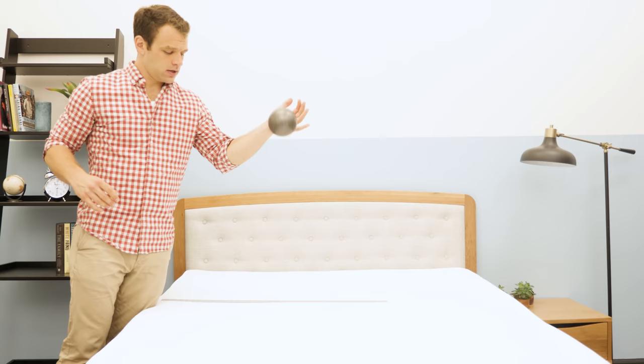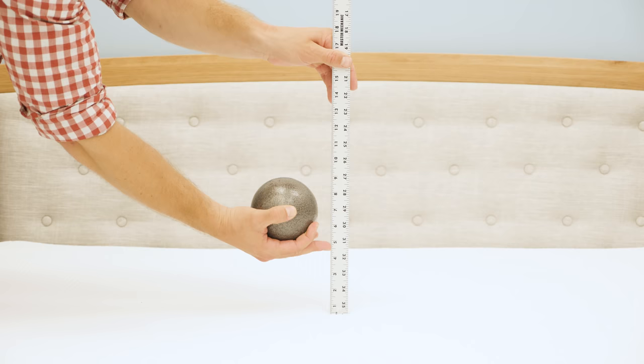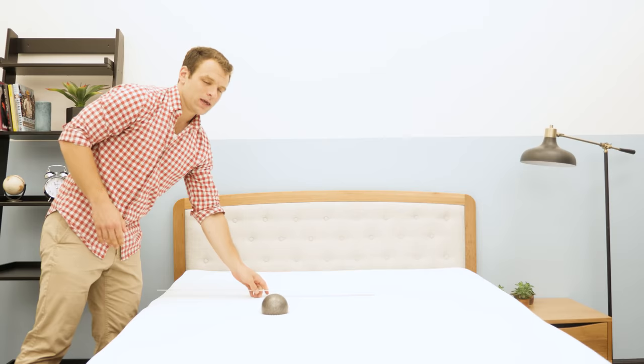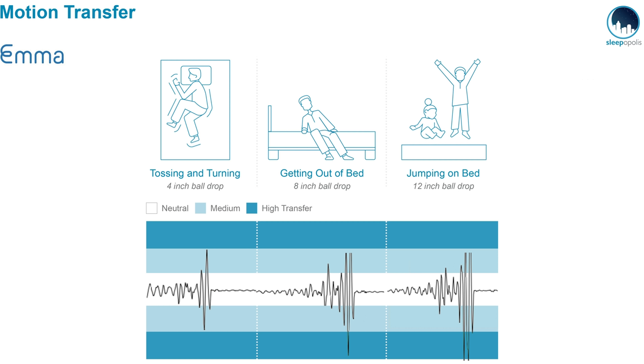To give you an idea of the bounce on the Emma mattress, I have this ten-pound steel ball and I'm dropping it. As you can see, there is pretty good bounce — a lot more than I'm used to seeing from a foam bed-in-a-box mattress. That's going to help you move around and not feel stuck. I also ran a quick motion transfer test, dropping the ball from heights of 4, 8, and 12 inches to simulate someone getting in and out of bed or rolling around. I measured the disturbance transferred across the mattress with a seismometer. In my opinion, these are pretty average results for a foam mattress. If you sleep with a partner who rolls around quite a bit, you will probably feel it on the other side of the Emma.